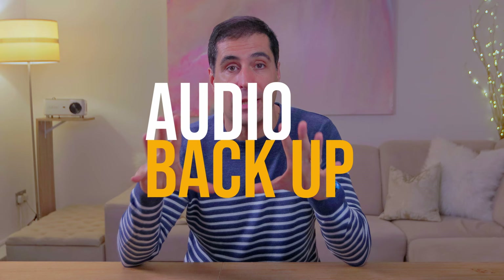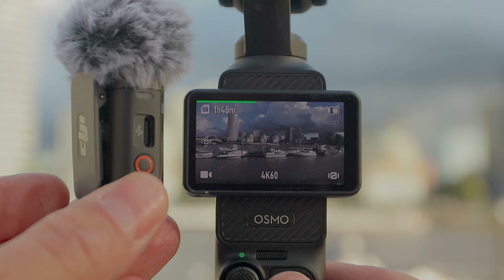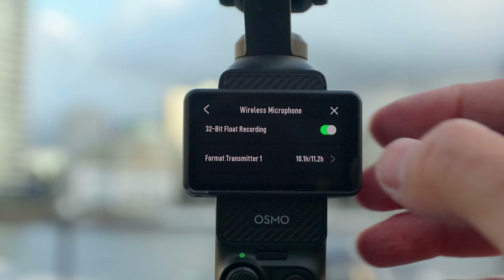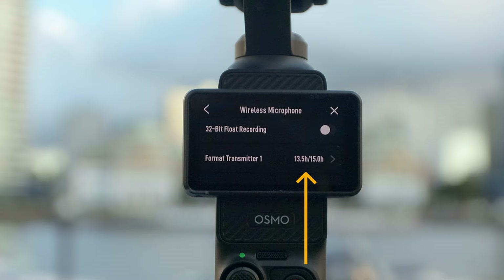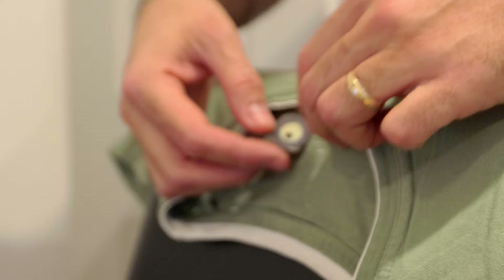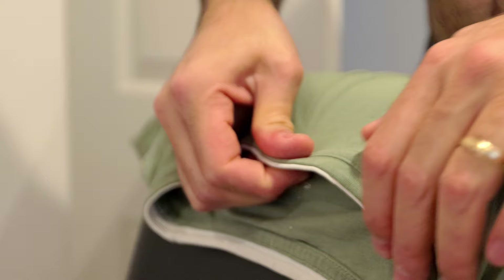If you have the Creator's Combo with the wireless mic, you can set the Pocket 3 to record both internally onto the Pocket 3 and onto the transmitter. You can set the transmitter to record a 32-bit float audio signal, which means you are never going to clip the audio regardless of how loud you speak. And if you prefer to have a lavalier mic hidden rather than in plain sight, all you need to do is stick it to the collar of your t-shirt or jumper with some foamies — this is going to give you the absolute best sound recording, even when it's windy.